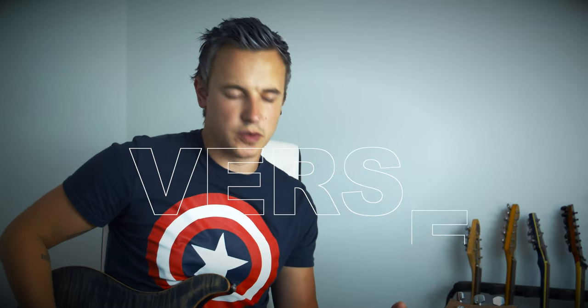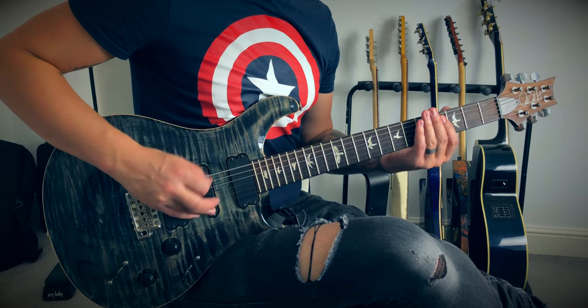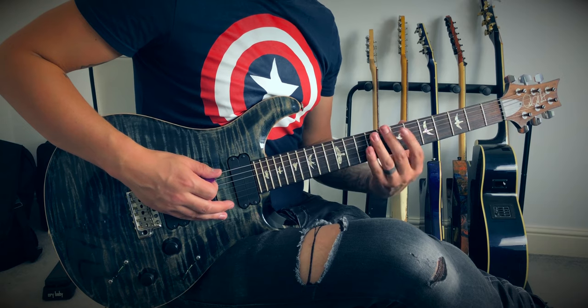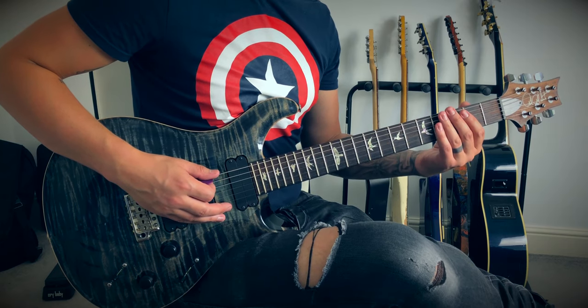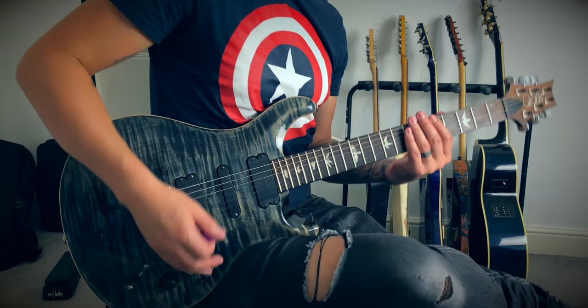The first verse is quite easy to play — probably the easiest part of the song — and it's just all on your low E string, starting with open and then going eight to three, and then open and eight to five before it gets to the tricky part.